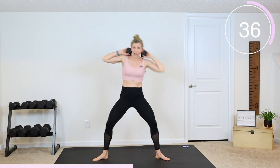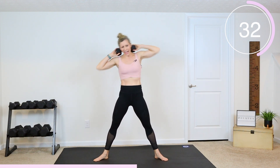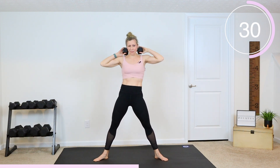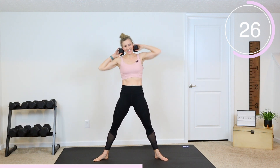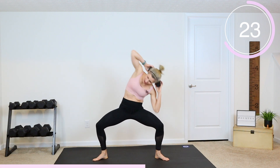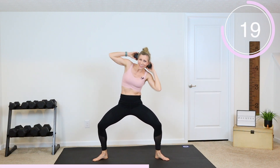If you are modifying, I want you to try to hold your dumbbell but come out of the plie and just give me those dips side to side. If you're in that plie, give me two and then switch — two on the other side.